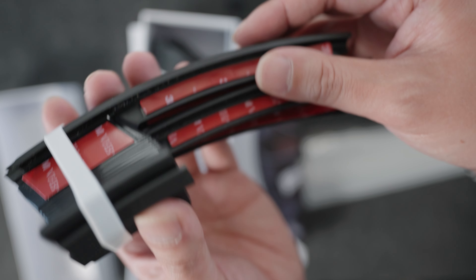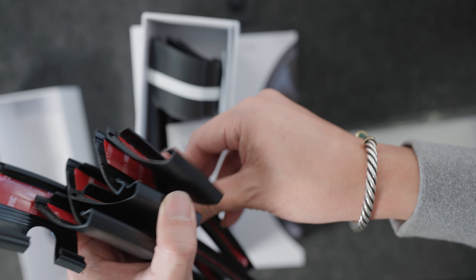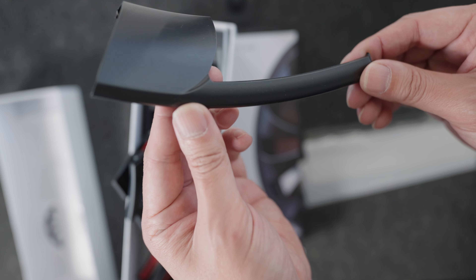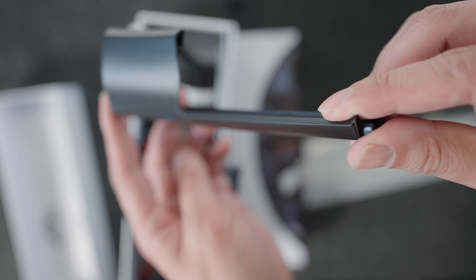A full set of rim case protectors comes in each box — one box per tire — with all the pieces you need to protect each individual wheel. Each of these pops on relatively easily; I'll show you the install in a bit. Other things that come in the box: alcohol wipes to clean off the wheels, and stickers.